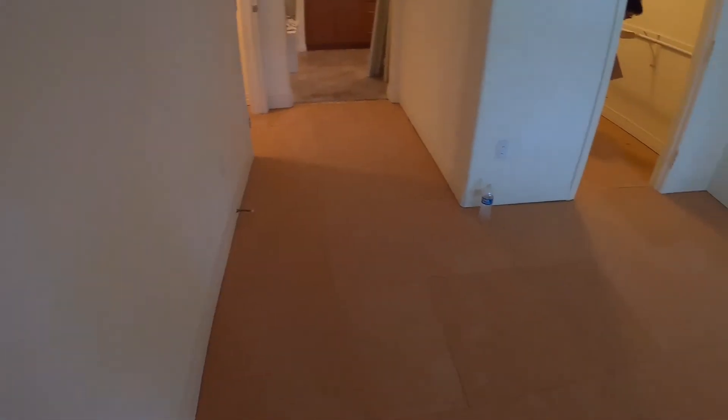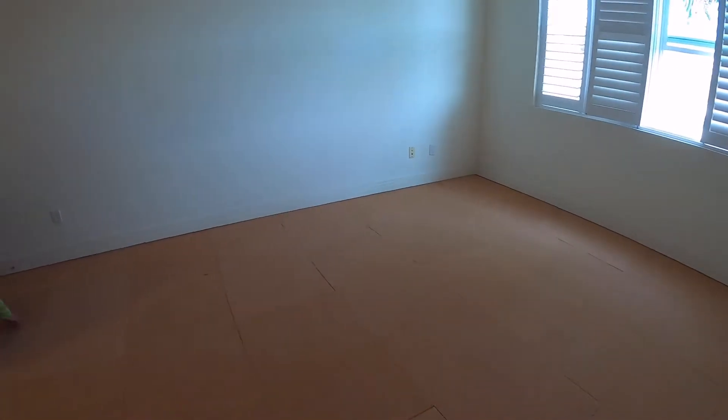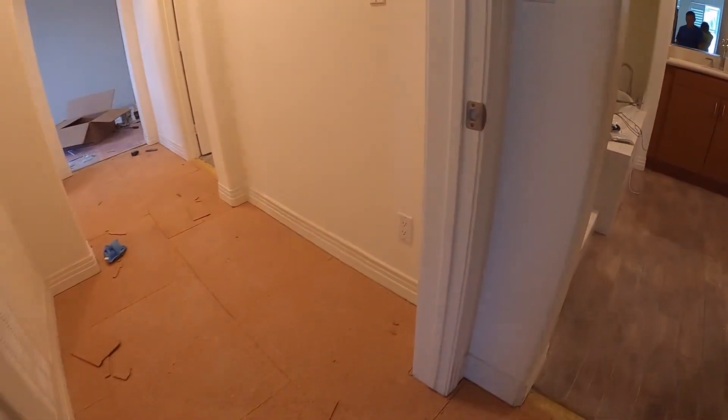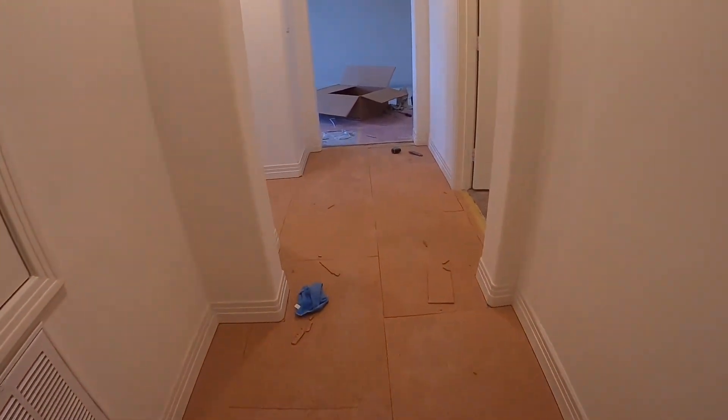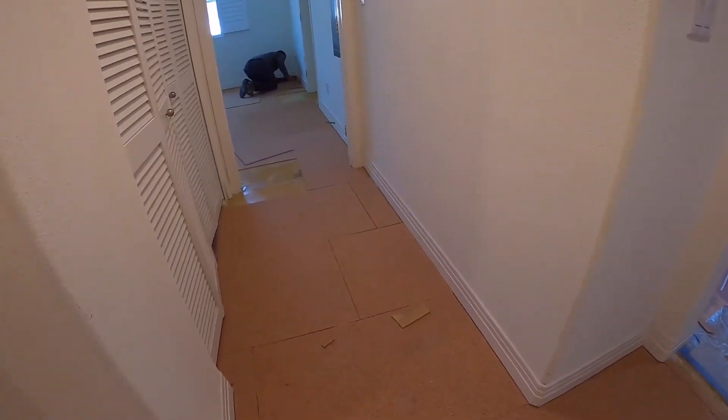Here I am done with the master bedroom, and my other guy is working on the second bedroom. So tomorrow this is ready for tiles.